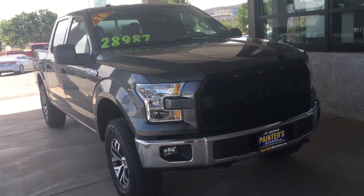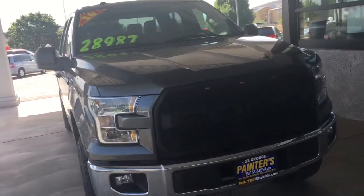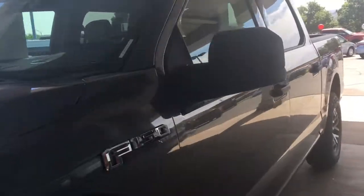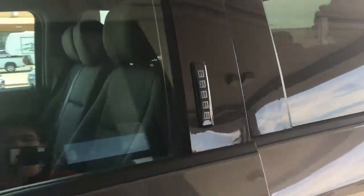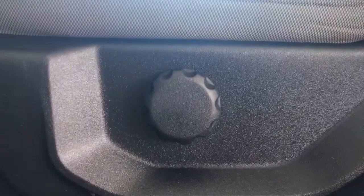This is the 2016 Ford F-150 XLT. It's got a 3.5-liter V6 engine. Inside, we have such features as lumbar support, as well as manual seats.